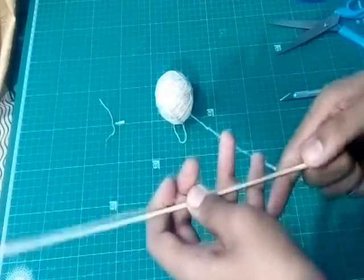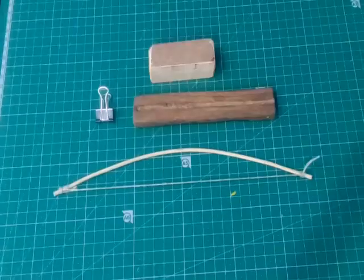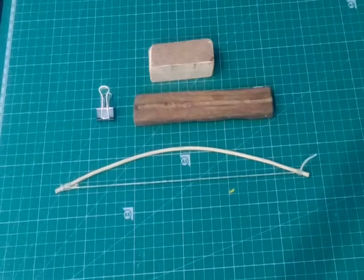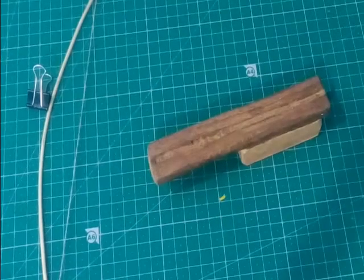After making it, you will get a bow-like thing. Now I have a paper clip, two wooden pieces, and a bow.